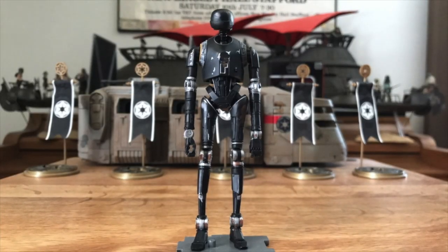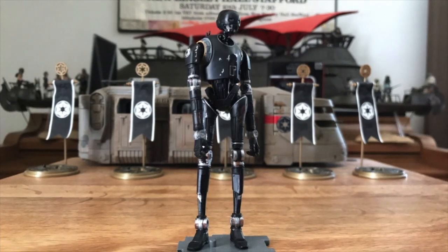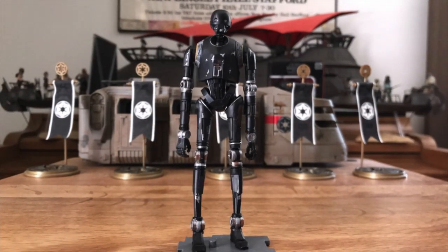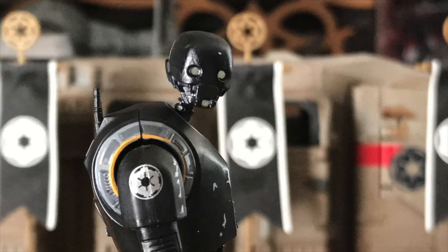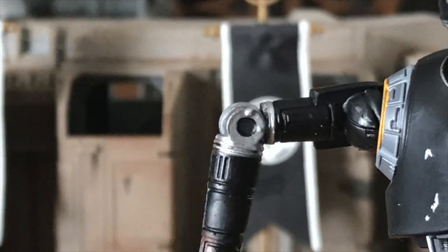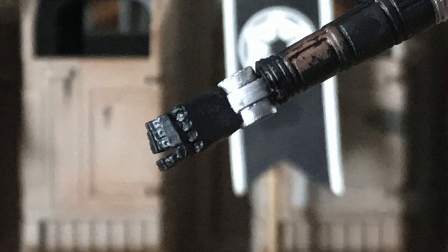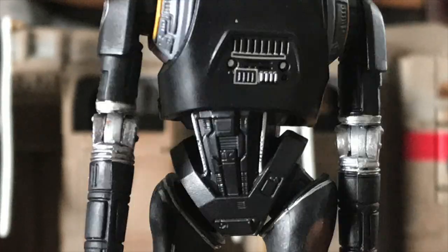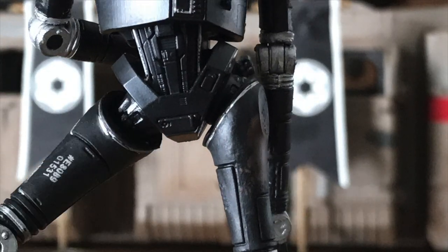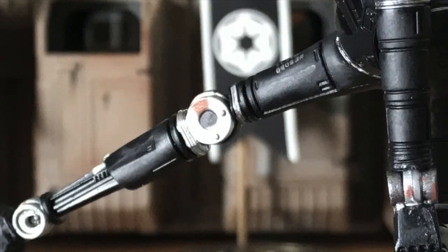K comes with Hasbro's standard articulation for the vintage collection line. There are 28 points over 15 areas. The neck and head are ball jointed, as are both shoulder sockets. The elbows are a pin and swivel combination, as are the wrists. The waist is ball jointed, and hips are a ball joint and swivel combination. The knees and ankles both carry the pin and swivel combination joints.